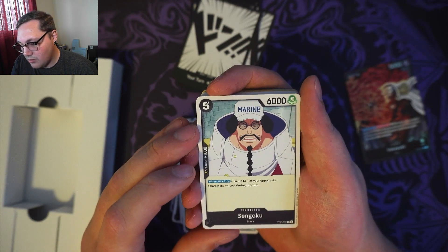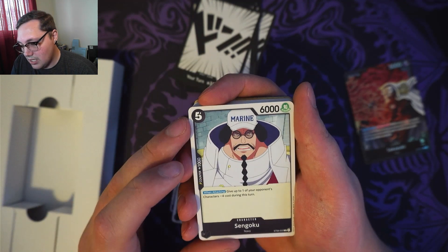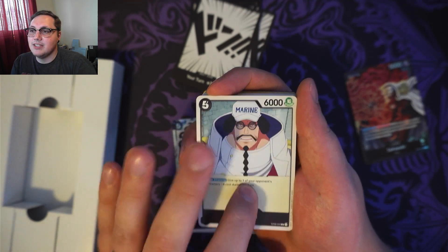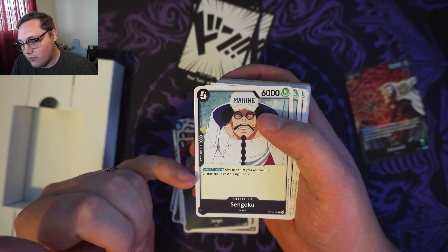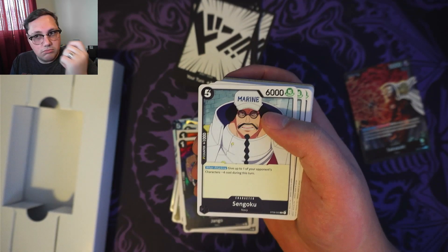5 cost, 6,000 power — we've got Sengoku with a counter of 1,000. When attacking, give up to one of your opponent's characters minus 4 cost during this turn. So you're going to be attacking with Sengoku, give them a minus 4 cost, hopefully get them down to 0, and you can start getting rid of them.